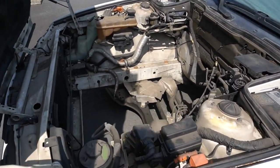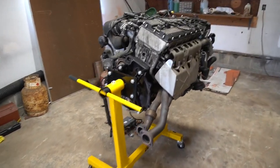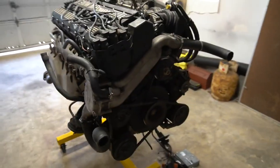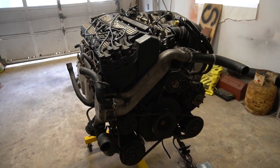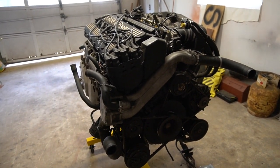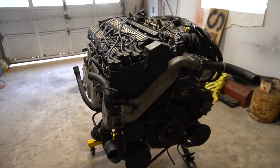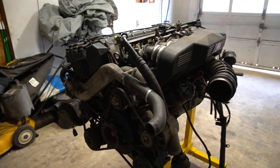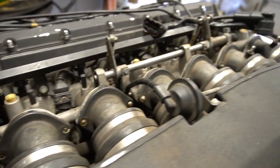I do actually have all those components — they're currently inside the garage. Here is the S38 B36 that originally came out of the M5. It's a derivative of the engine from the original M1, which is pretty cool, and it's an update to the S38 B35 that was in the E28 M5 — making a bit more power, more torque, and having a few hundred more cubic centimeters of displacement. I have the complete engine and all the parts that came out of the car, plus more stuff still in the trunk.